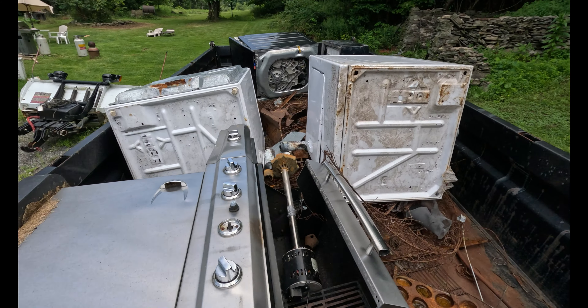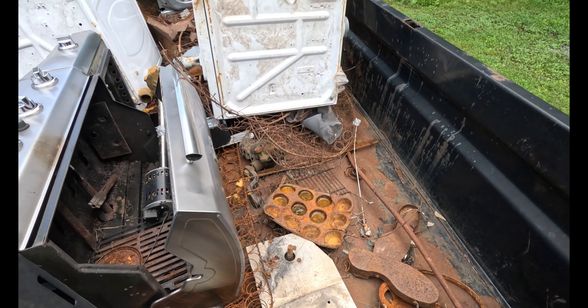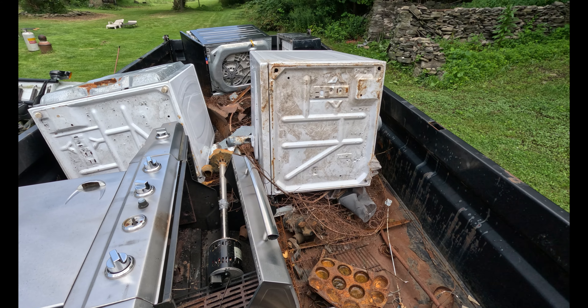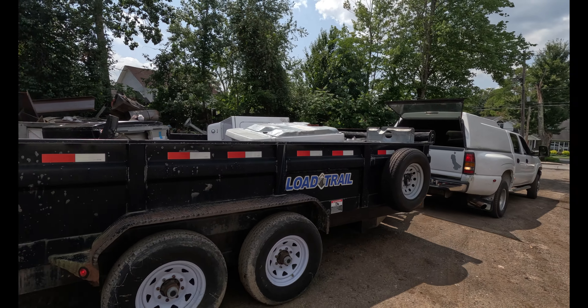I'm getting attacked by a wasp here. We do a scrap run to get rid of all this stuff we took out of the basement with the winch and loaded with the winch. I'll give you guys an update on how much money we make — we've got like three appliances, a grill, and some other random metal. Stay tuned.